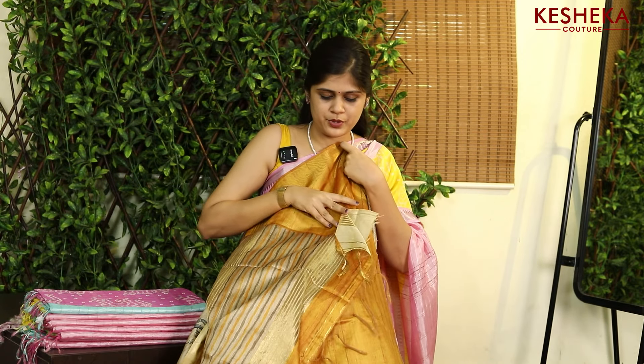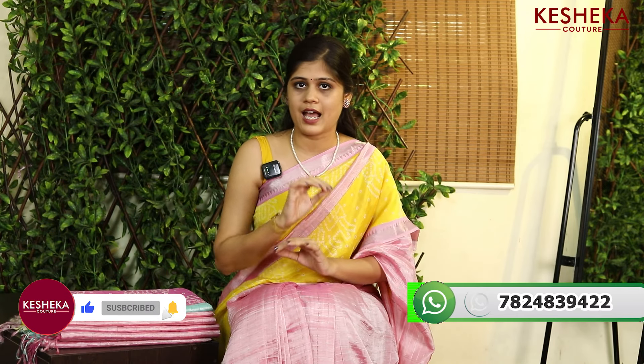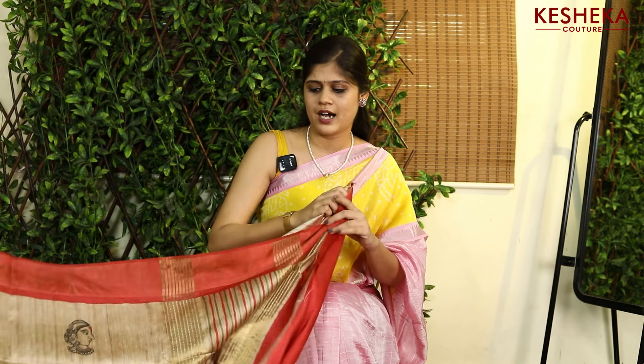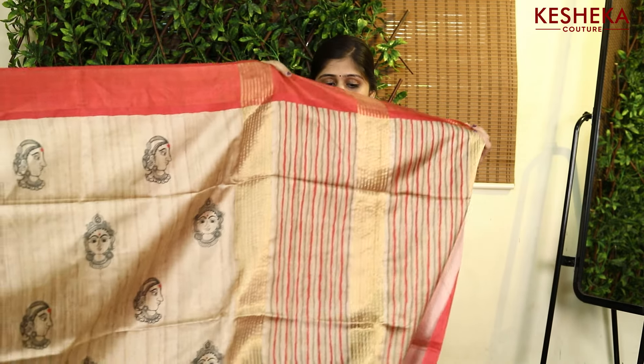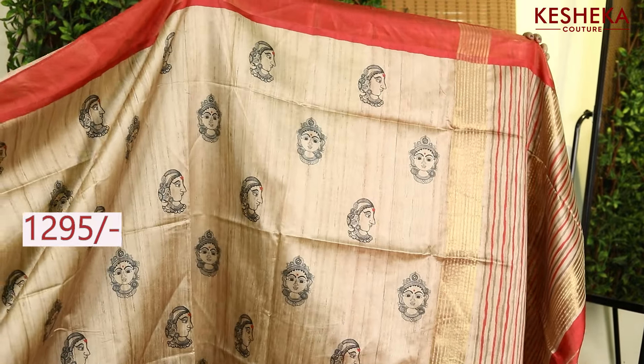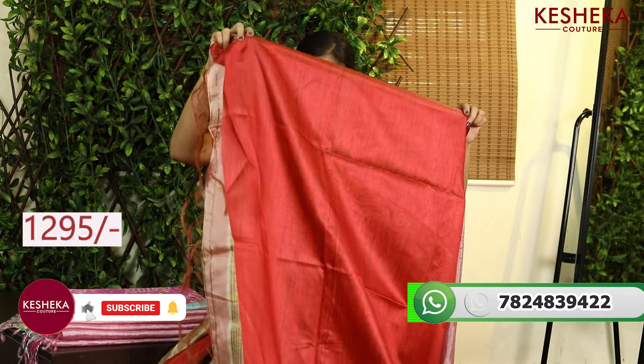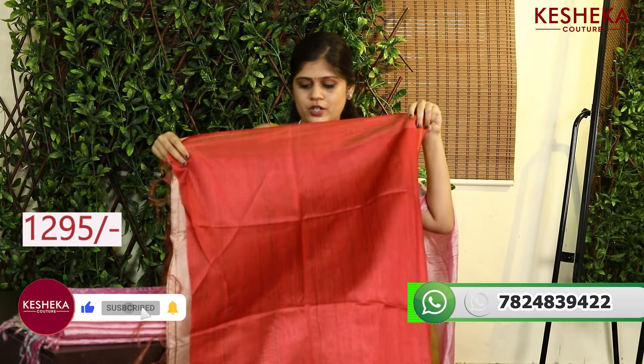This is the pallu with beautiful tassels. We have a border on both sides of the saree. This is again a budget-friendly saree — the price of this saree is only ₹1295, and definitely free shipping all over India. We have beautiful five colors in it.